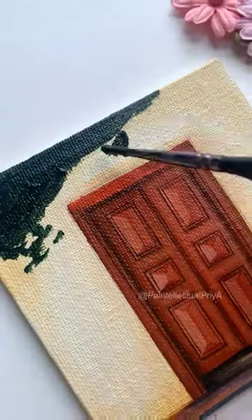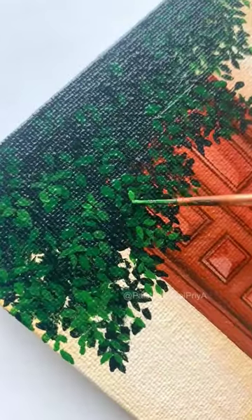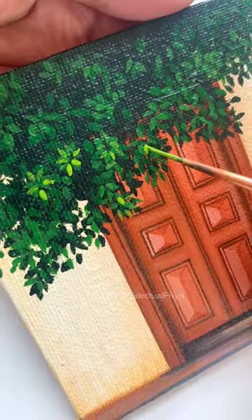I really like entrances with flowers on the gate, so I am painting that. After preparing the base for the leaves, I will create a bunch of leaves of different shapes and sizes using different shades of green.